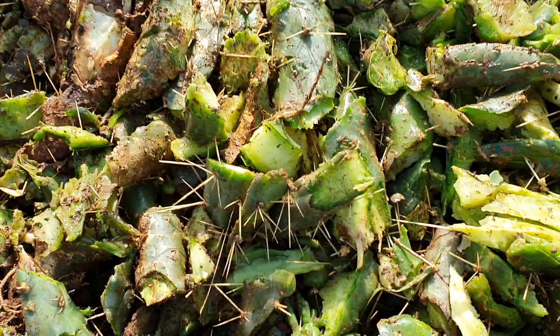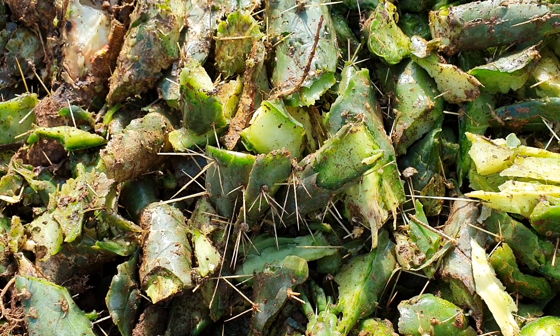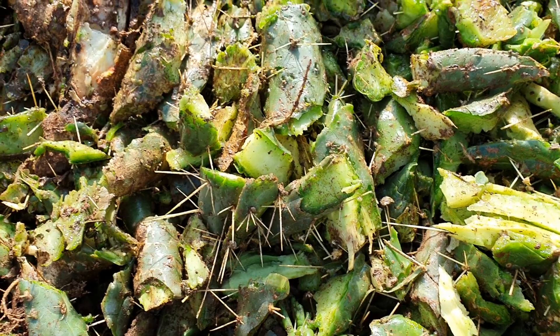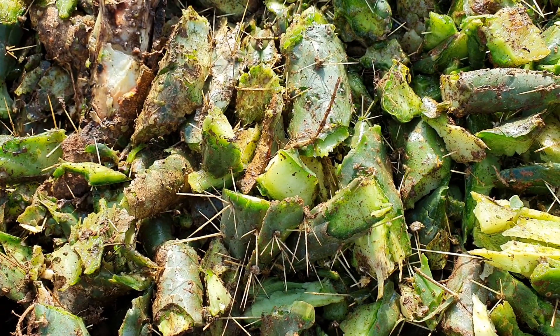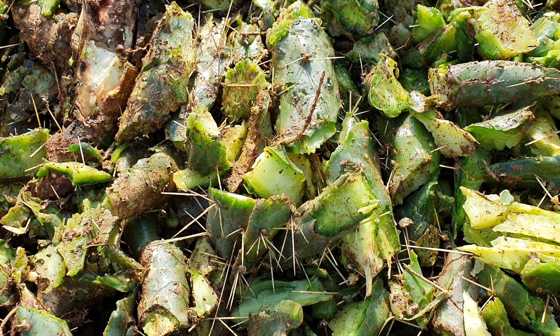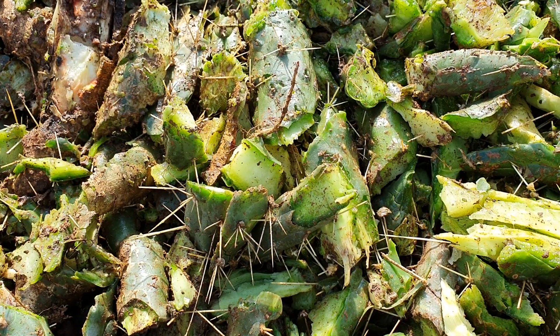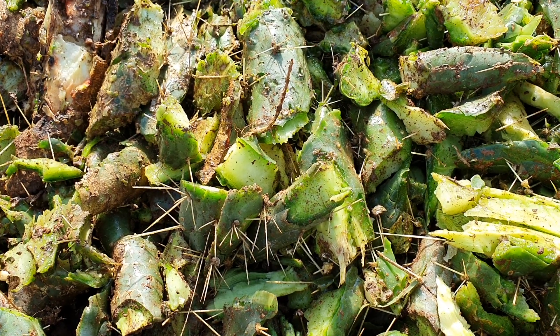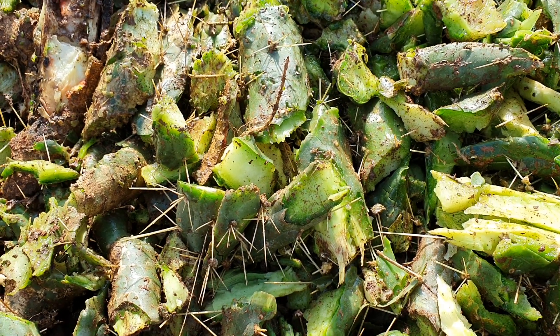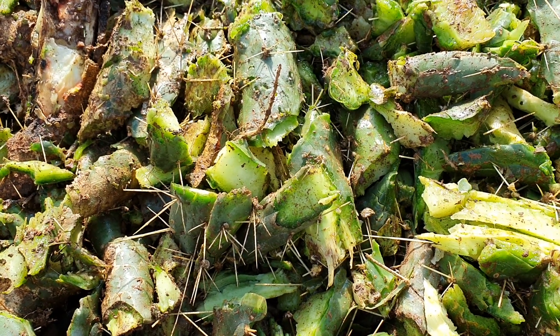We've been cutting it into small pieces. This cactus is going to give a lot of water and nutrition to the trees for quite some time, and we need to remove it from the Chamba because the thorns are very dangerous for animals. It's also a home for snakes and rats, and we don't want those things.